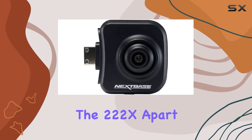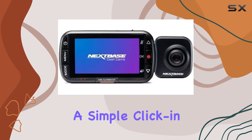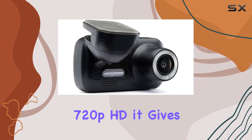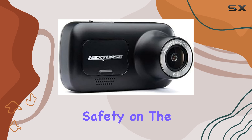What sets the 222X apart is its wireless rear recording capability. With a simple click and installation, you can double your protection by adding the rear camera. Recording in 720p HD, it gives you eyes on the road behind you, enhancing your overall safety.